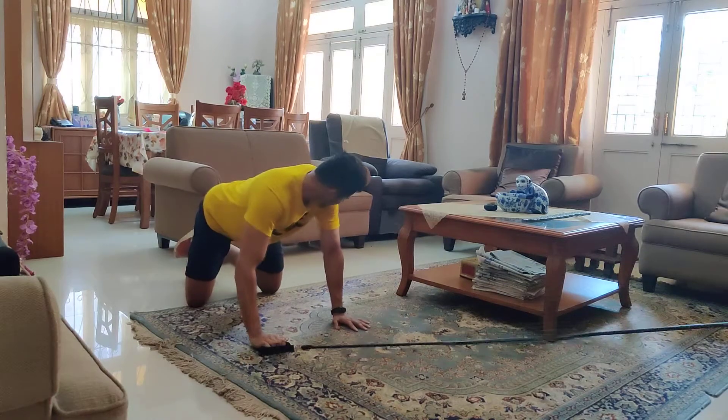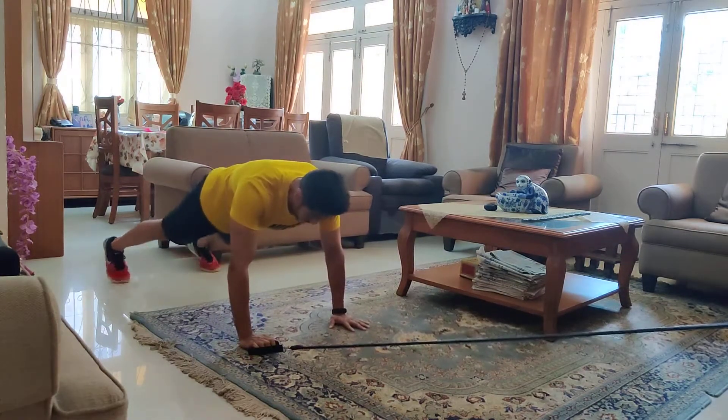If this is easy for you, go to a full plank. You feel your rider for support.